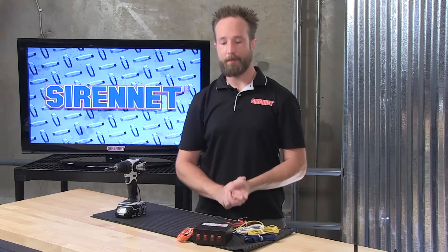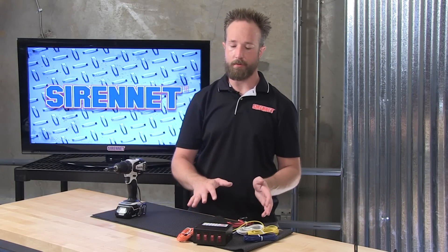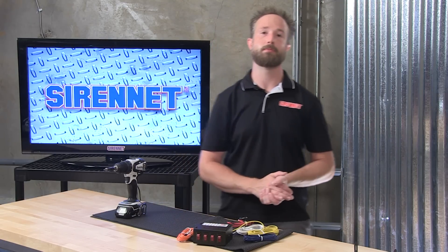So there you have it — a look at the Able 2 Show Me 05-4000 20-amp 4-rocker switch control box. I'm Chris. Thanks for joining me here on SirenNet Television. Back to you, Stuart. Thanks, Chris, for taking apart the Able 2 05-4000 switch box. It's important to see how things go together. You've been watching SirenNet Television. TechSpecs is always on the website. Thanks for watching.